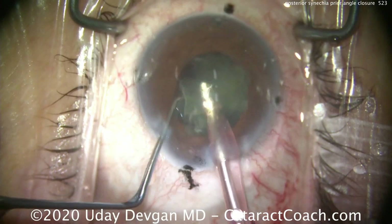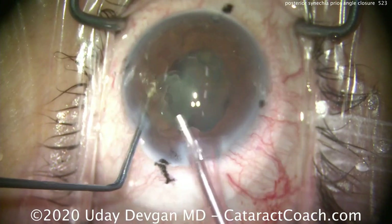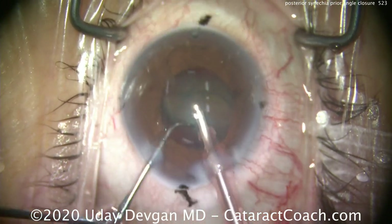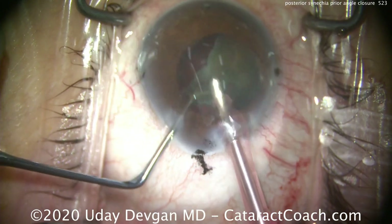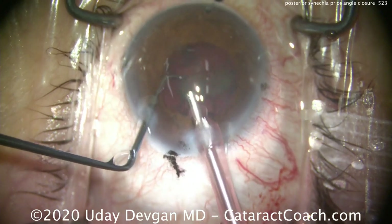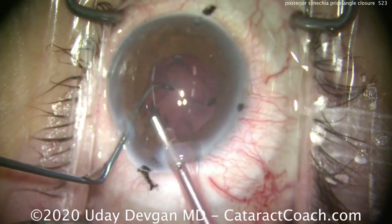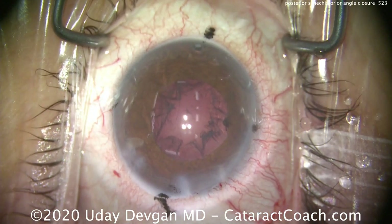It is such a miraculous thing to take them to a refractive error close to plano after this poor patient has been plus six for so long. Do keep in mind though that wearing plus-six glasses on the face gives image magnification, and when we go to an IOL with that full power we're going to have normal image size. They may lose that magnification they're used to, but the overall visual improvement will be so far superior that patients are thrilled.